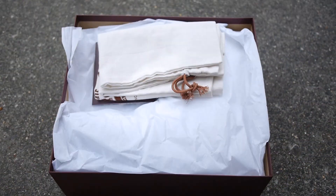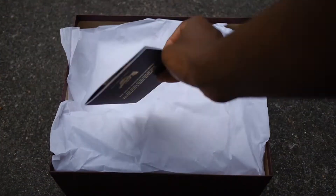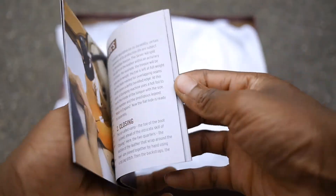These came in a burgundy 'Made in England' box with a cream dust bag and a small booklet. I like the gold accents on the box, but we're not here for the box — so let's get right into those boots.